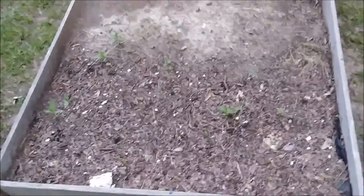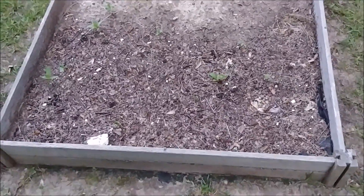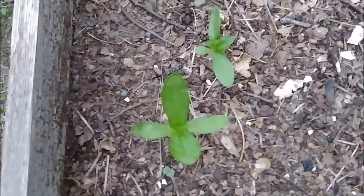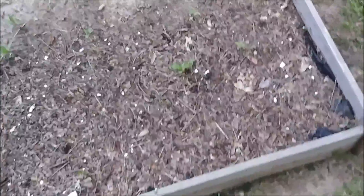First, let's look at a raised bed that I'm working on — haven't got it complete. Just got a few little pepper plants up and running. These are some sweet banana peppers, as you see, coming through. A few have germinated. Let's get them on up here and get this bed going.